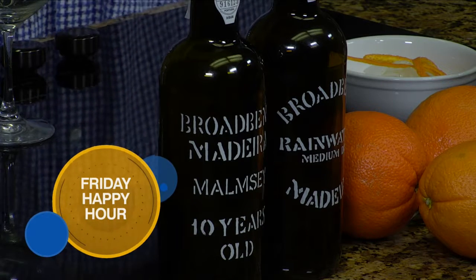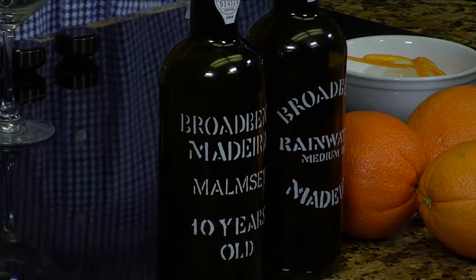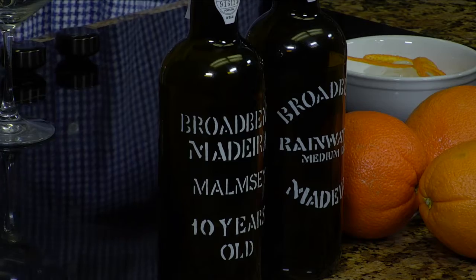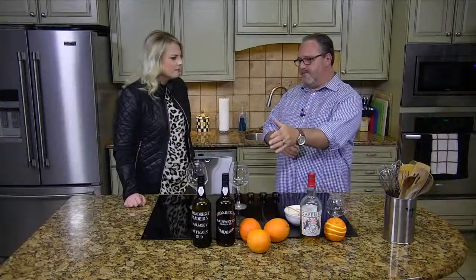When it's made, it's heated, which you don't want to do to any other wine because it ruins it. But in the process of making this, it's heated, and that allows it to last hundreds of years. If you open this bottle and you want to serve it 100 years from now when we're not around, it's still going to be good.